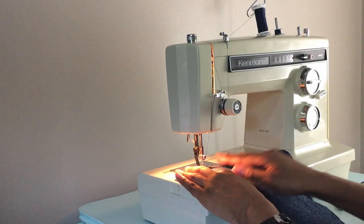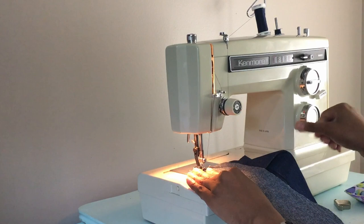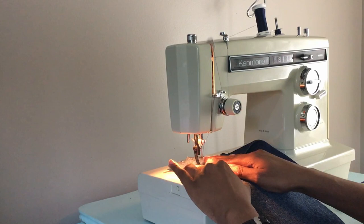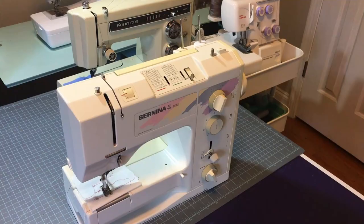The lesson in the Kenmore machine that I purchased is that sometimes the cheaper thing can be the better thing, because that Kenmore feels like a better machine than the Bernina even though the Bernina has a better stitch — because it has more longevity and I know that I can get parts cheap and repair it easily, and it's never given me a problem.